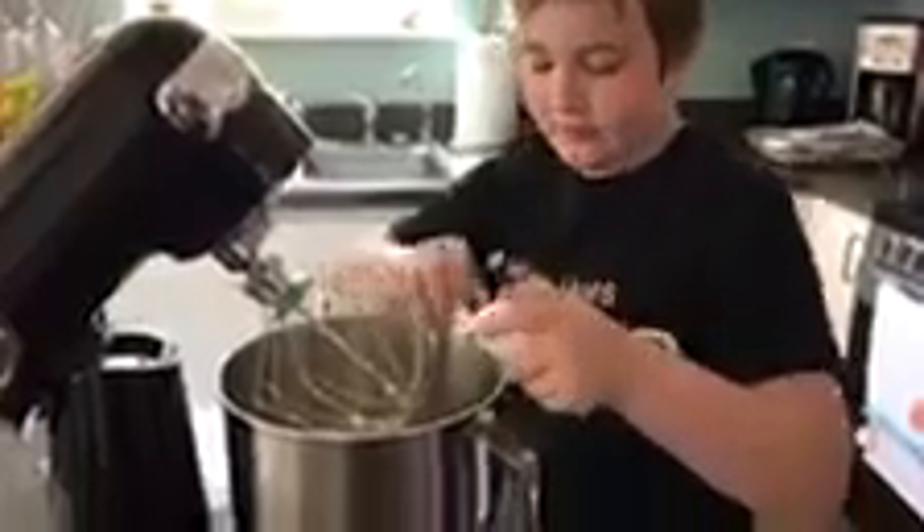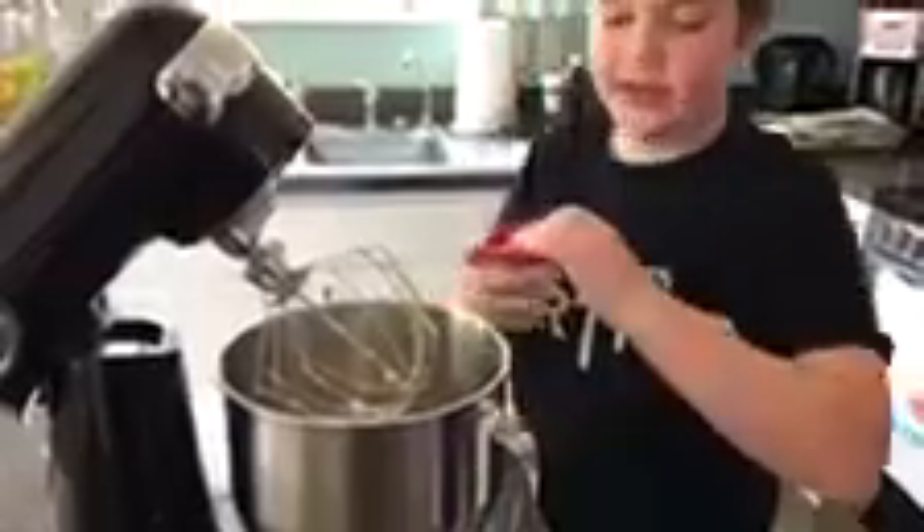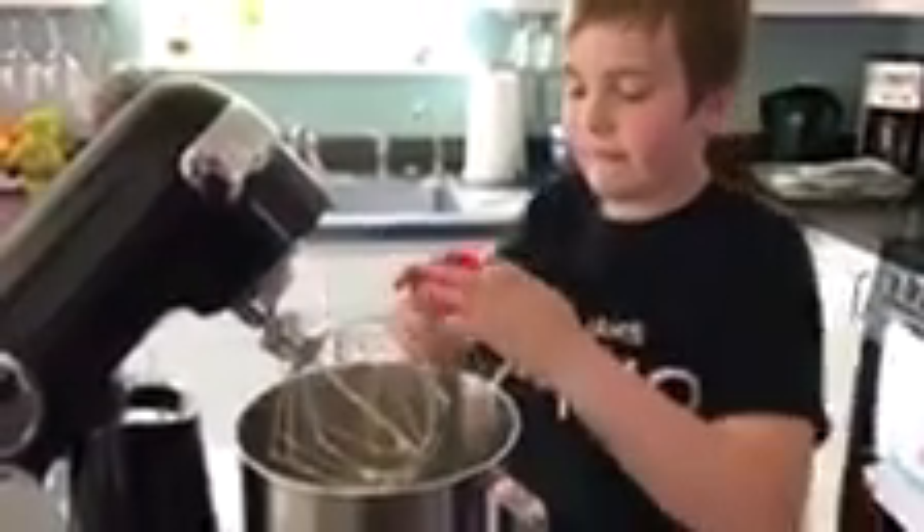Then you add an egg and half a teaspoon of vanilla, and then we're gonna mix that out.